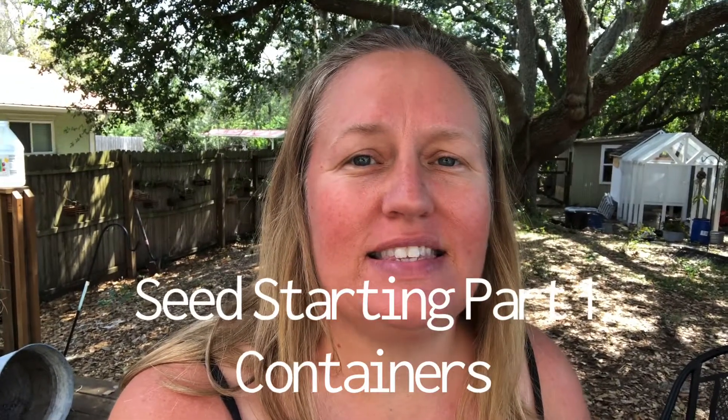Hey guys, it's Jess at Seeds Insanity. Kiddos and parents, we are going to be sending out some seeds to a lot of you guys, and I'm really excited that so many people wanted to try to grow some things. What we had posted about was sending out some of our royal burgundy bean seeds — it's a bush bean plant, super easy to grow.